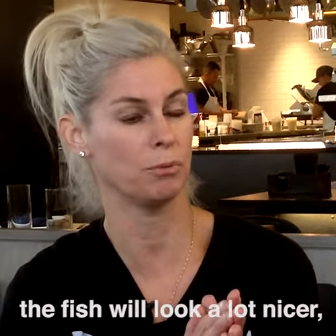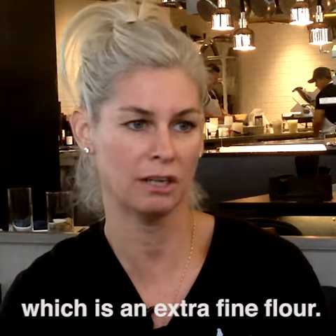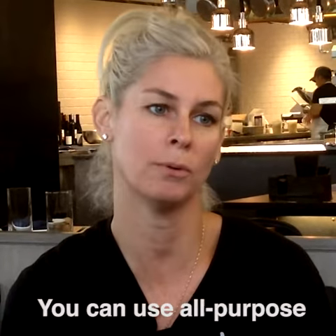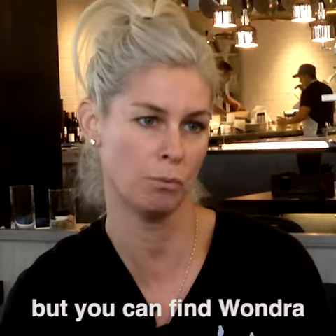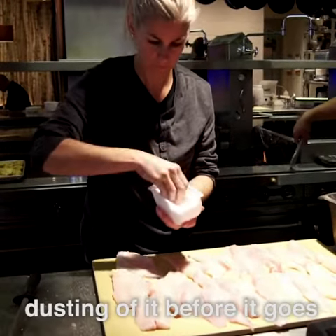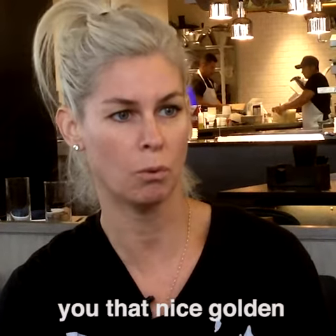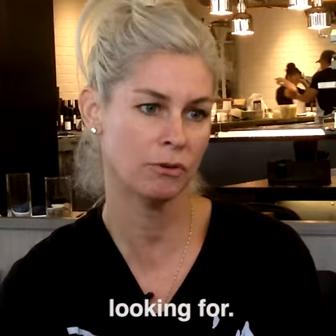I cook it flesh side down — the fish will look a lot nicer. I use what's called wonder flour, which is an extra fine flour. You can use all-purpose flour if you have it at home, but you can find wonder flour in grocery stores these days. Just a super light dusting of it before it goes into the pan will help give you that nice golden crispness that you're looking for.